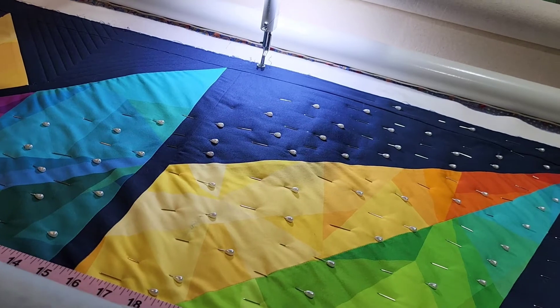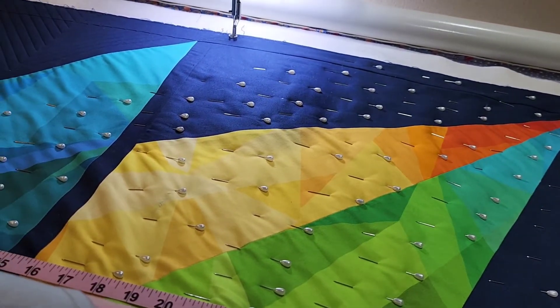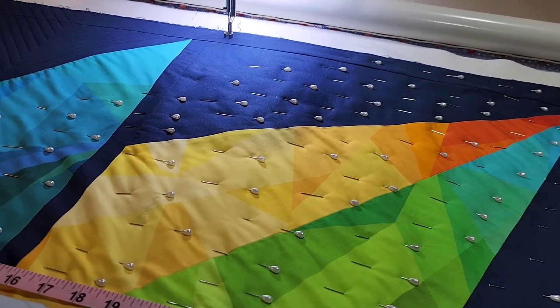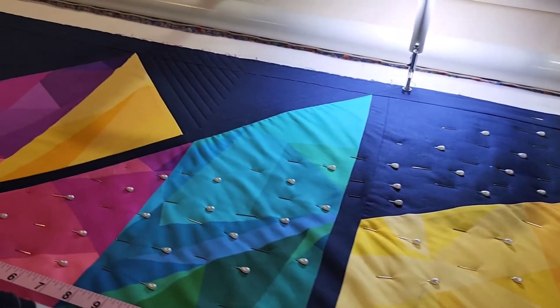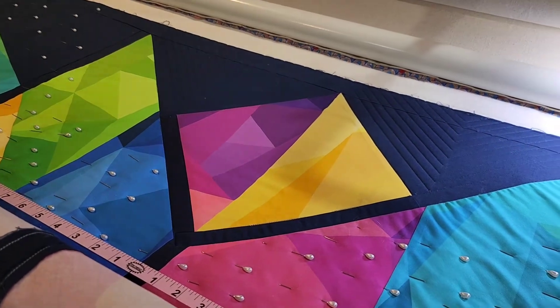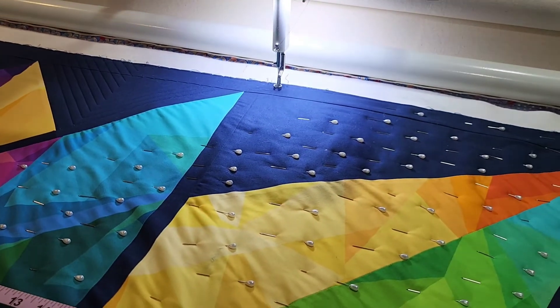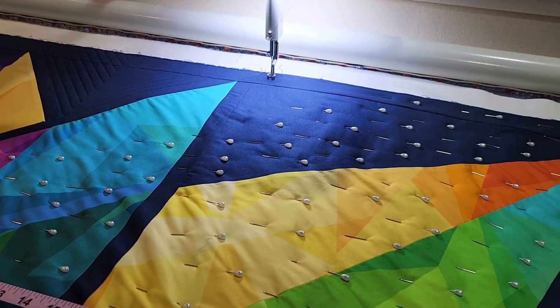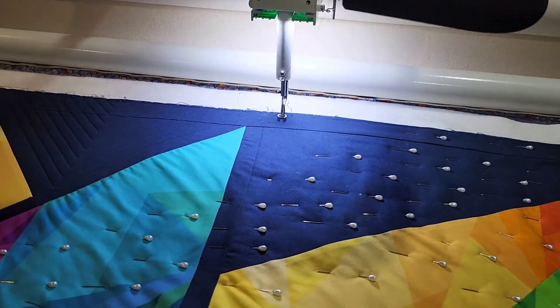I have a customer's quilt up here. I like to pin baste — I know it's a long arm, I want to get a long arm so I won't have to pin baste, but this pin basting is kind of easy. I'm not on the floor, I'm not worried about having puckers on the back and trying to get it all tight, so it's a lot easier than it looks. I normally pin baste so that it doesn't distort as I'm quilting.